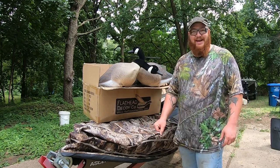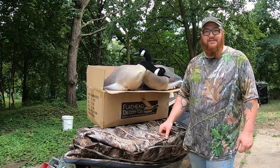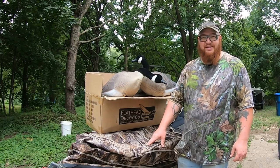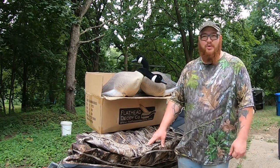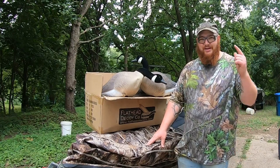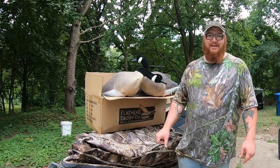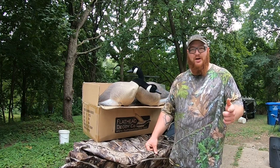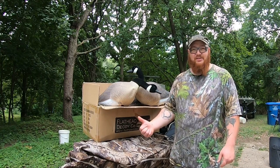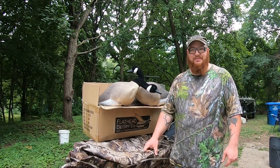I'm excited to take these out on the river and see how they do — maybe we can fool some geese and get them in on the spread. Hopefully you enjoyed this; we will be letting you know how these work throughout the season. I'm wishing everybody luck for a great season across every state. Check out Flathead Decoy Company decoys — they're pretty inexpensive and from what I can see they're going to be a great decoy. Don't forget to like, share, and subscribe to the channel.